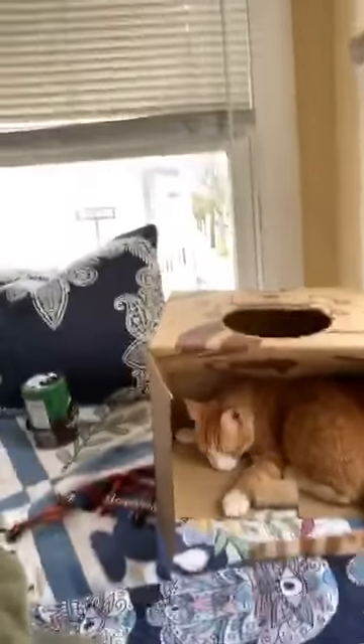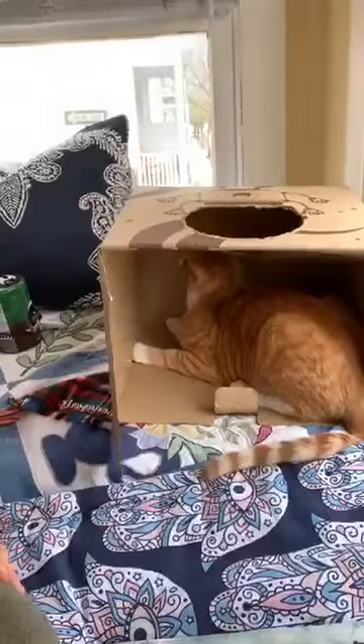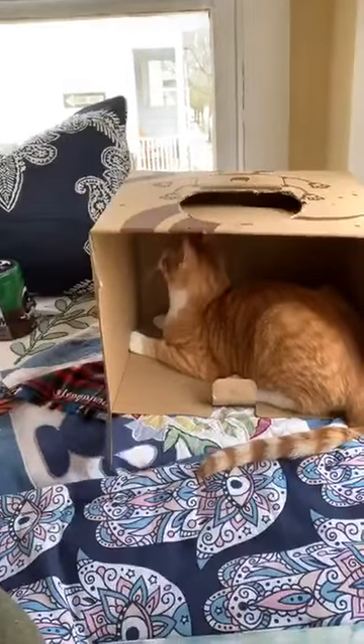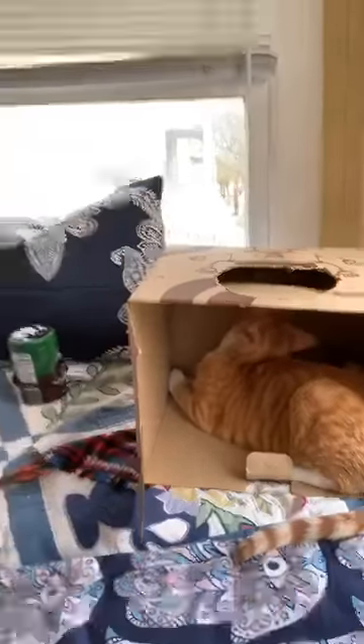He is in a box and he likes to go and hide in his box right there. There he is — that's Bonaparte. Lots of cats like to hide in boxes, of course.